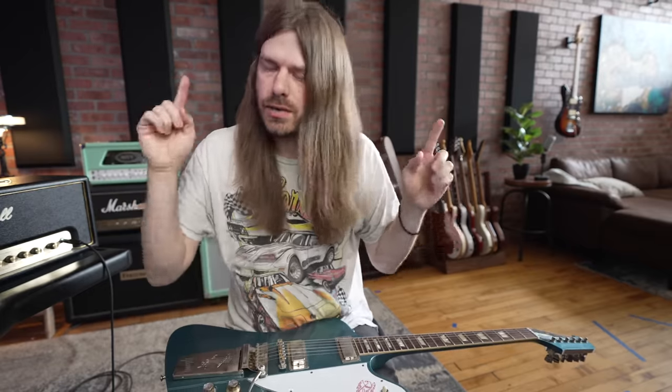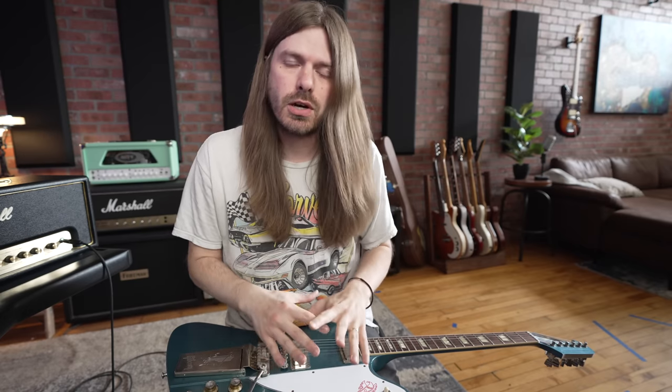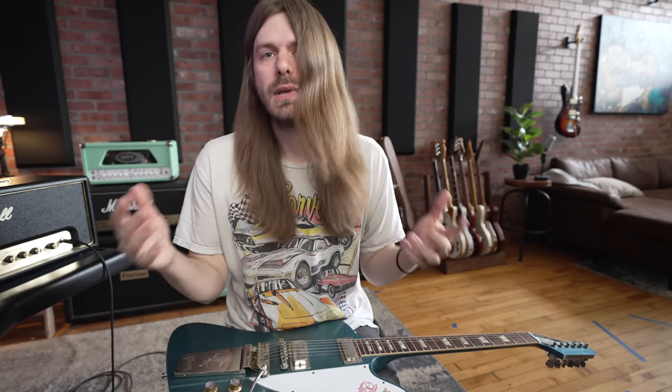Let's cut the chit-chat. We're going to hear the bridge, middle position, and neck pickup on all three guitars through a lightly distorted amp — the Marshall. I want to know what you guys think: do you think they all sound drastically different? The pickups are different, but the overall configuration of the guitars is very similar, so let's get into it.